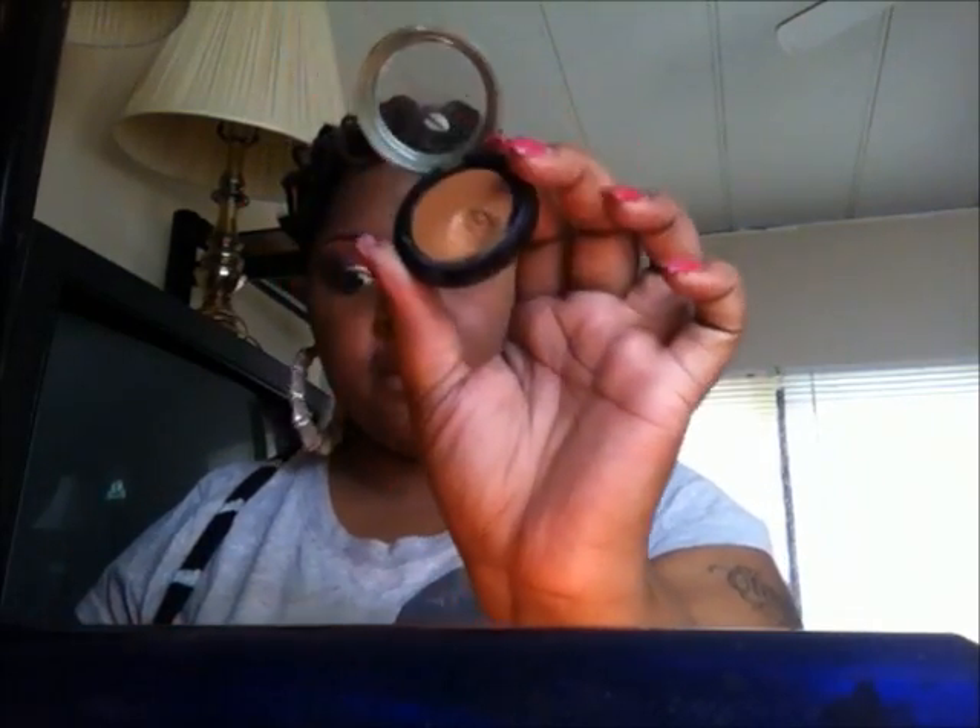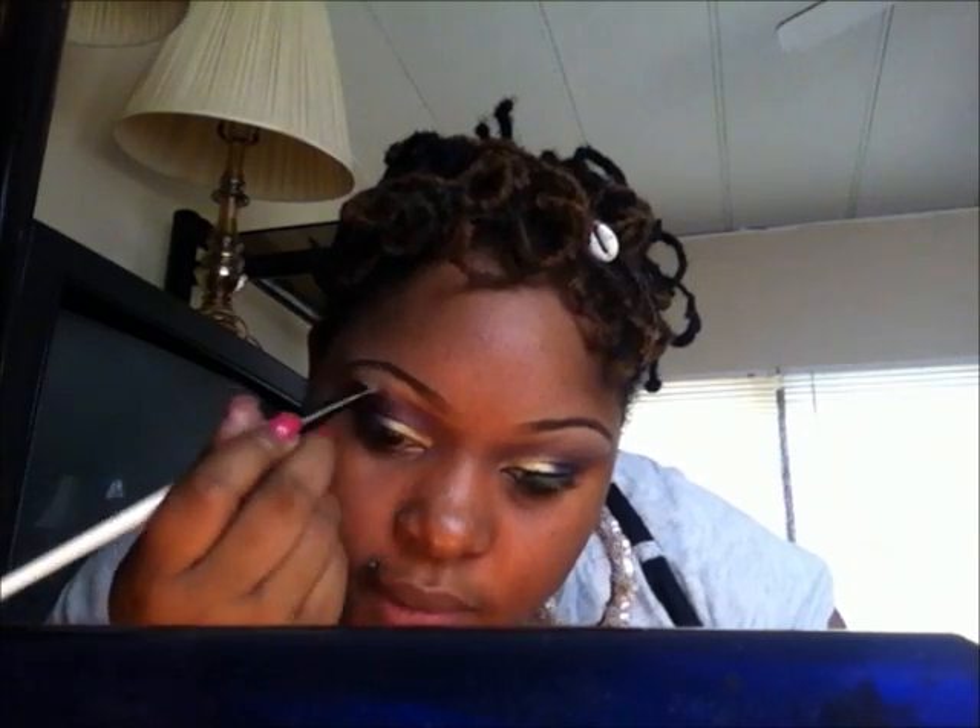Now I'm going to take my brush I got from Love and Beauty and take a little bit of my concealer — I got this from Dollar Tree, Sally Hansen. I use this to conceal my eye when I do my brows. Just take a little bit and put it under your brow, lightly put it on. Then take this brush I got from E-Band Wild Snow — like a 30-something piece set — and blend it.